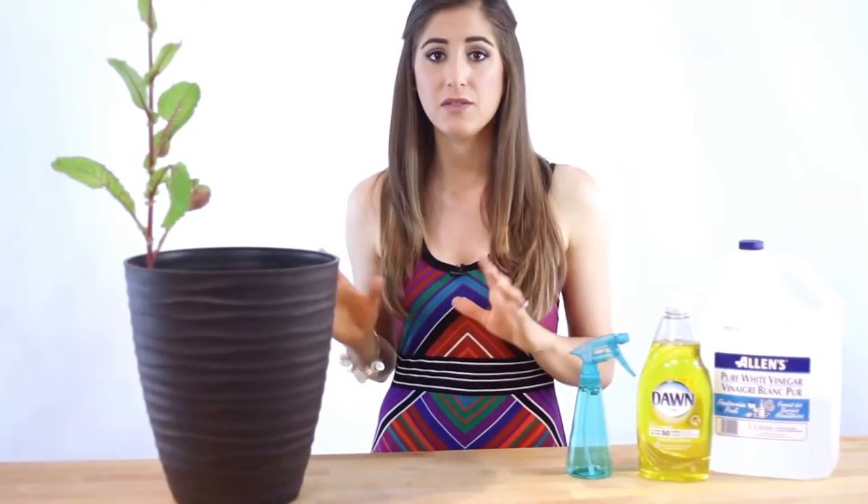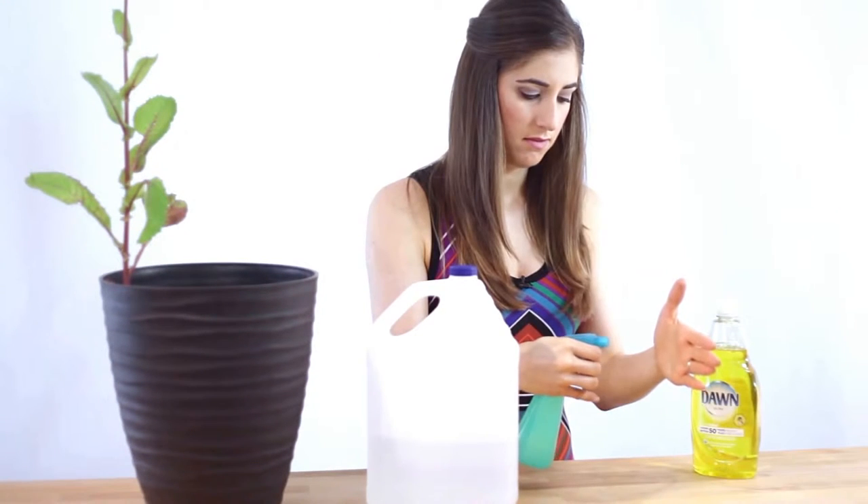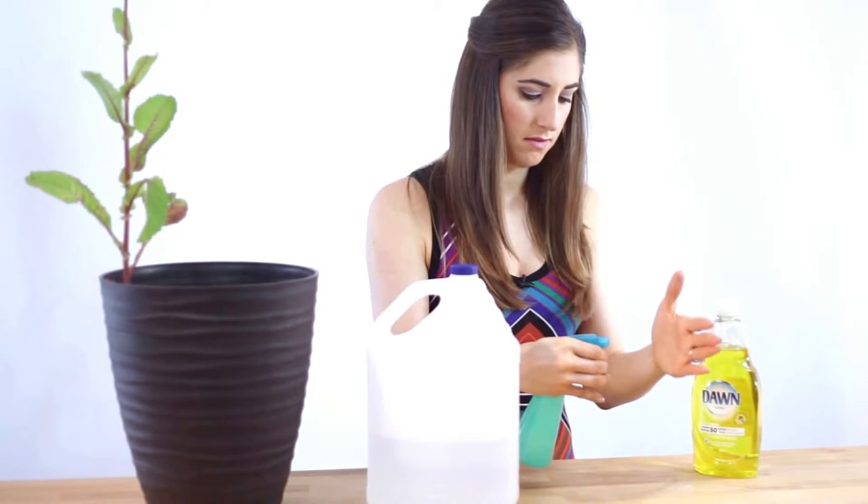Do be careful — vinegar will kill the weeds, but it'll also kill plants, flowers, and any other vegetation including grass. So watch the overspray, and you might even want to consider watering down the solution to start, then increase the potency after you see the results. Remember to use the jet stream or stream function on your spray bottle as opposed to the mist function, so you can get laser focus on where you want the vinegar to go.